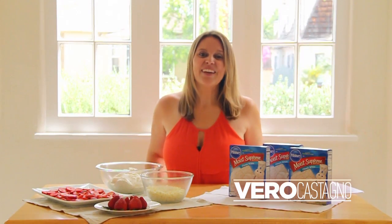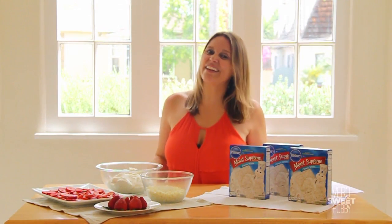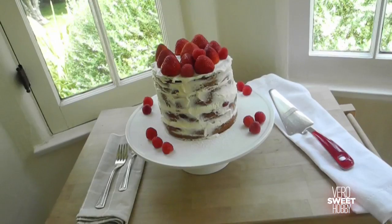Hello everybody, welcome! Today we're going to be making a cake that is very trendy right now, the naked cake.